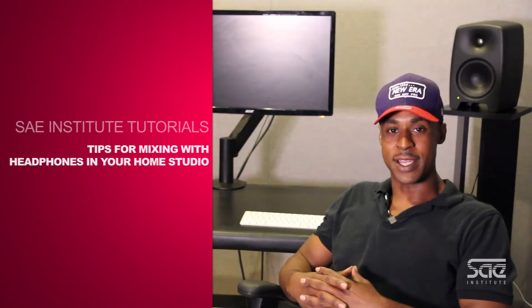How's it going everybody? My name is Michael, an instructor here at SAE. Today we're going to talk about mixing with headphones.